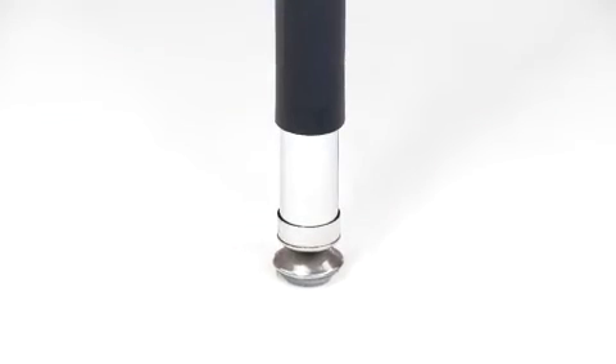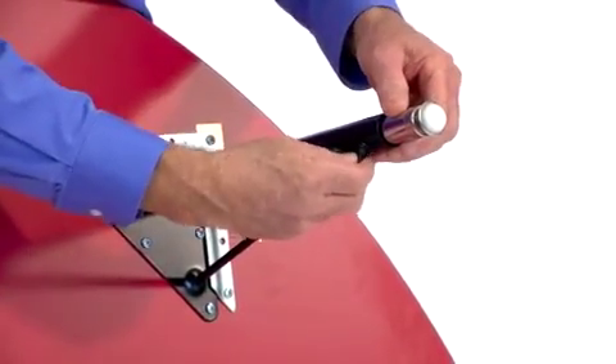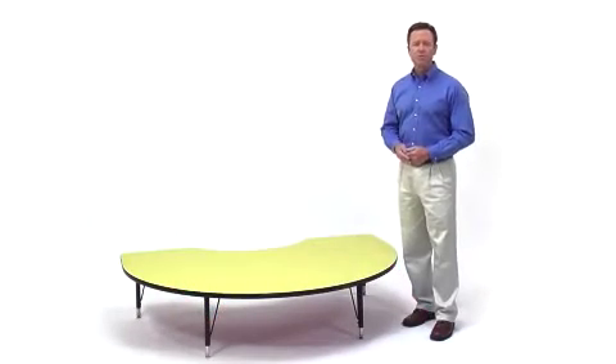Adjustable nylon floor glides keep the work surface level and prevent wobbling. The sturdy 16-gauge chrome steel legs adjust in 1-inch increments from 16-and-a-quarter inches to 25-and-a-quarter inches in height, making the table ideal for students from preschool through elementary school.